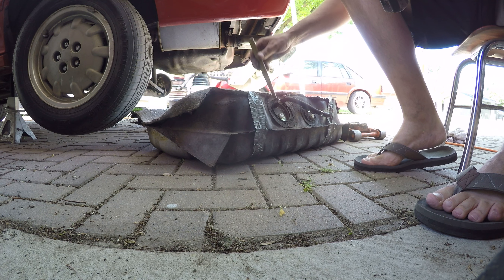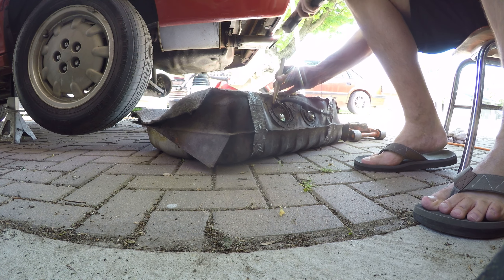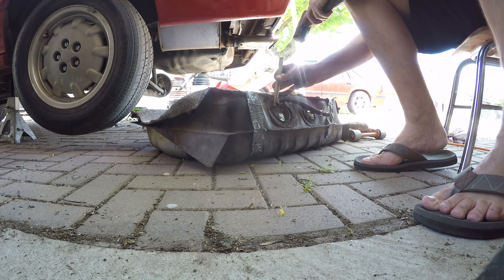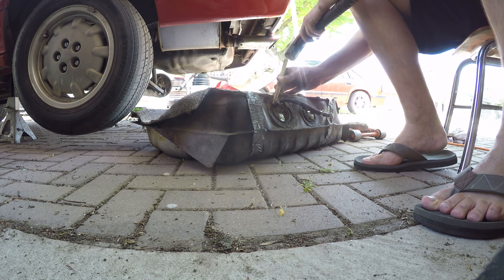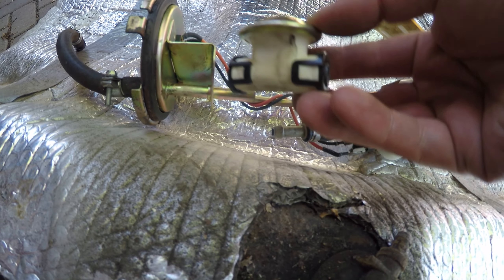Once the tank was down, I was able to use a brass punch to remove the lock rings. They can get quite stuck if you have a lot of rust. It's still lefty-loosey righty-tighty, so be patient. You don't need to reinstall the fuel damper, so get rid of that thing.